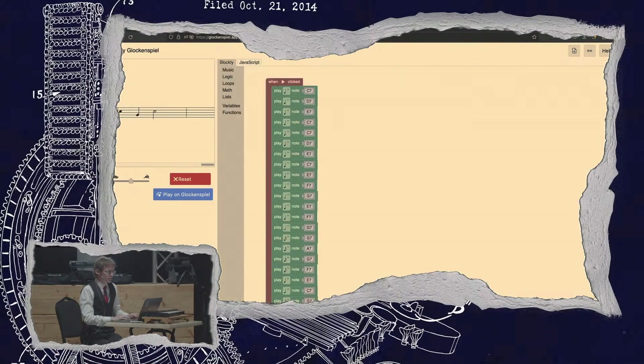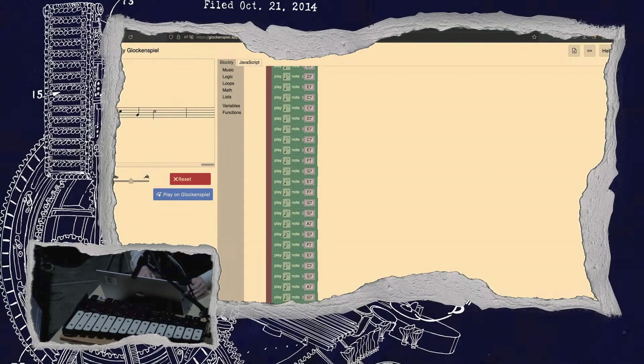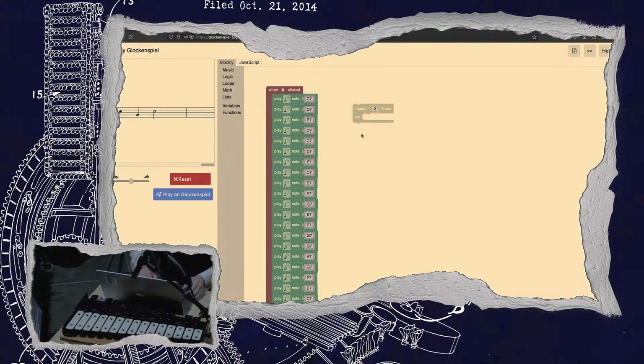I'm going to show you how coding can make music more interesting. This is Frère Jacques. So this is a long program — basically what you'd get if you were to load this in from a MIDI file. There are quite a few repetitions, so let's exploit that.